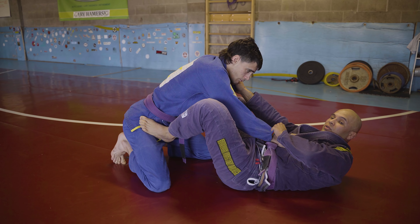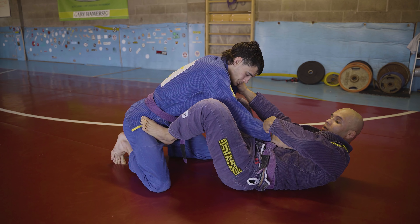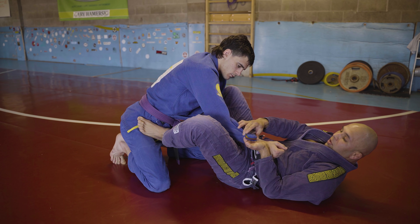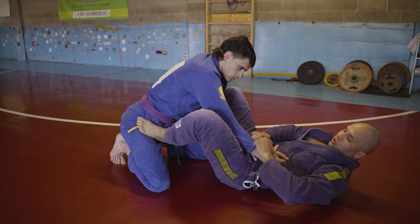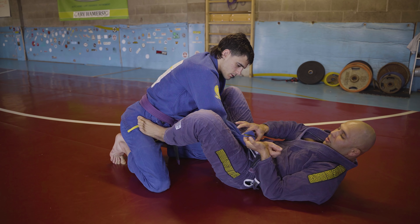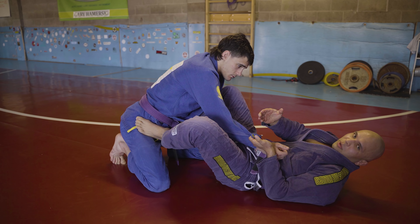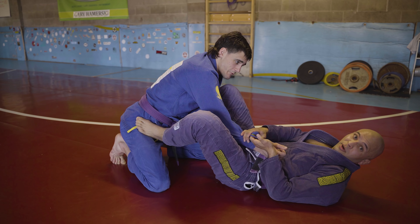Before I put my lasso in, I want to address the grip first. Grab four fingers and turn them up — see how it turns the material and locks your fingers in place. If your fingers are flat it's a lot easier to strip. So when I grab, I immediately turn, and it locks my hand in place. It might break your fingers, but if you're trying to win you've got to hold on.